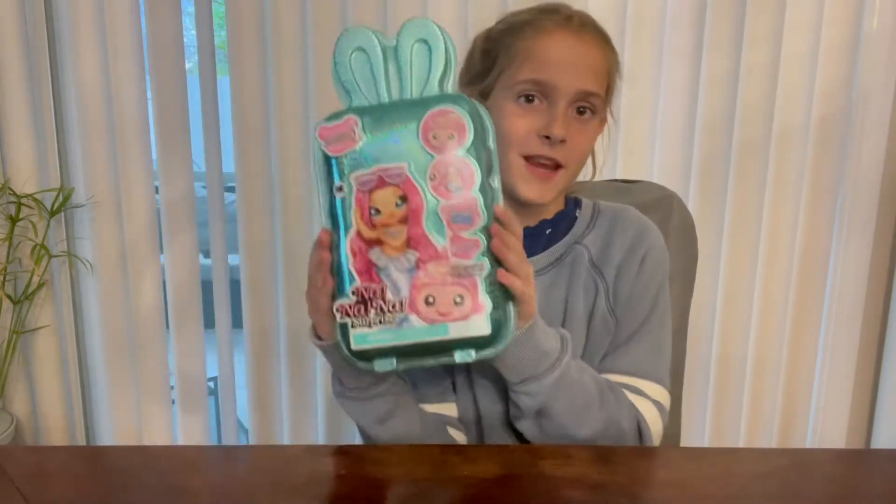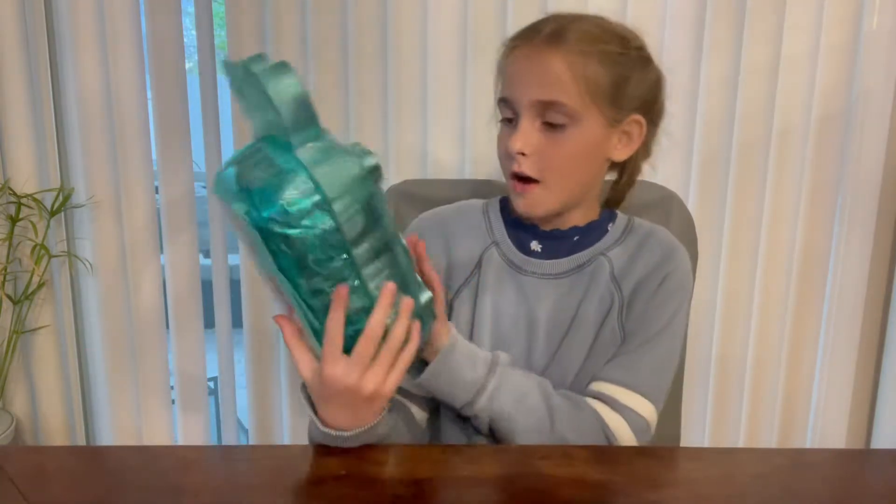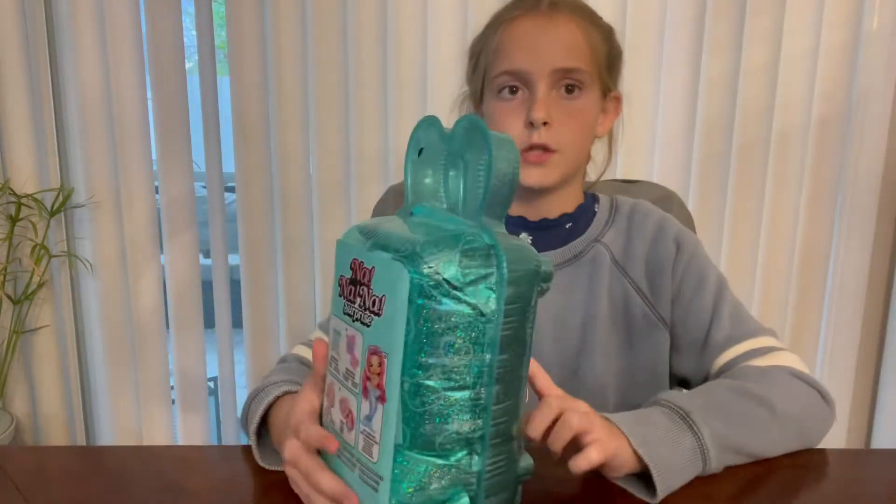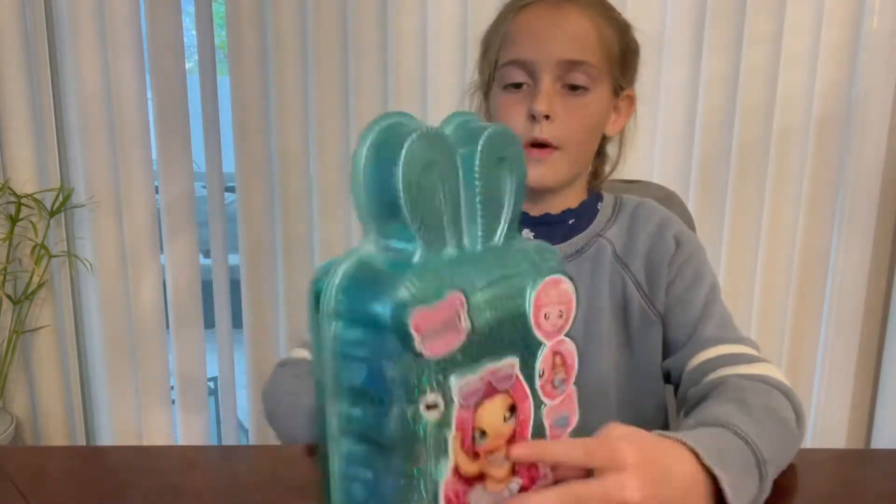Hey guys, welcome back to another video! Today we're going to be opening a Na Na Na Surprise doll. I think she's just a Na Na Na Surprise but it's a Series One, and from the sticker I think I got the red pirate one because I'm pretty sure there's two pirates.